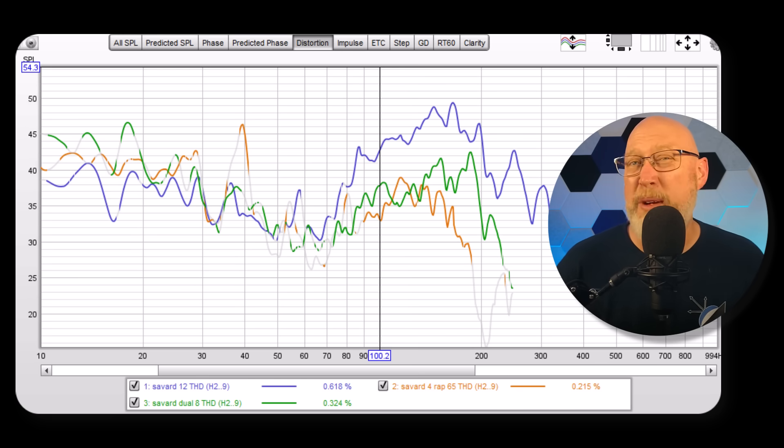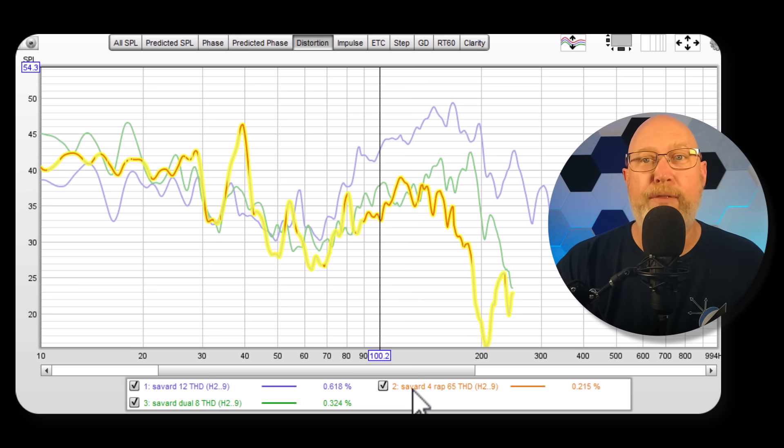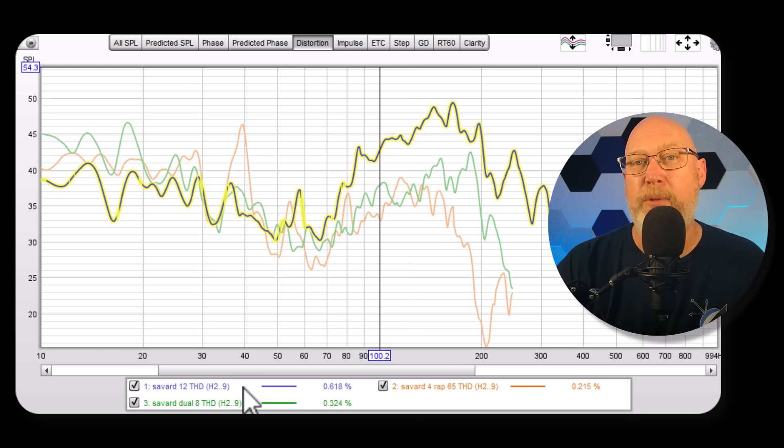These are the distortion numbers. I'm not really familiar with this plot, so I'm not sure 100% what to do with these numbers. If I'm reading it correctly, the four six-and-a-halves are at 0.215% — well under 1%. The dual eights are at 0.324%, while the 12 is at 0.618%, which means the eights are cleaner than the 12 and the six-and-a-halves are cleaner than the eights. This isn't my area of expertise — anyone watching who's more familiar with distortion measurement in Room EQ, feel free to jump in the comments.